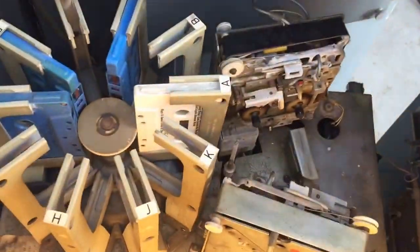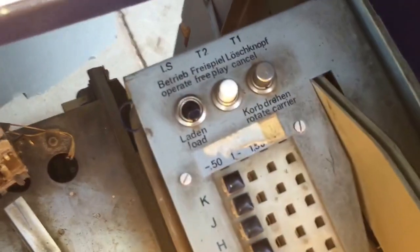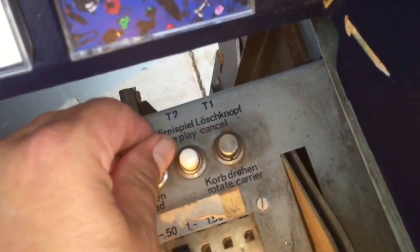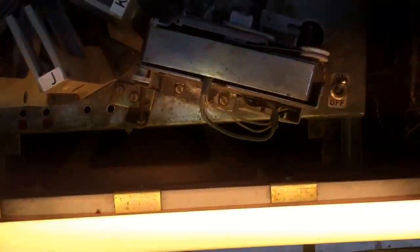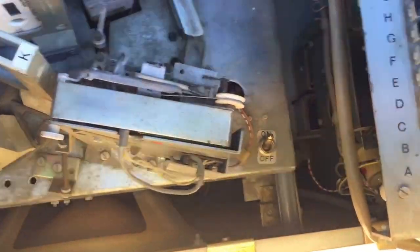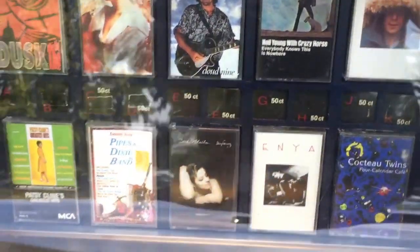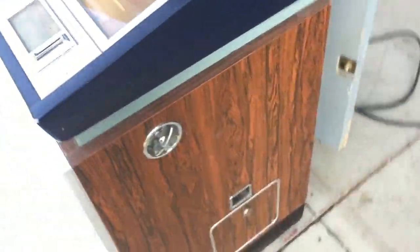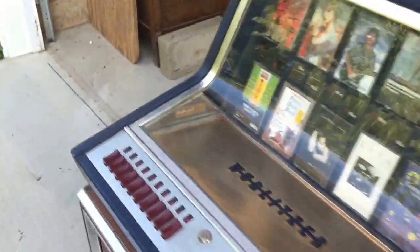Inside, it's got the cassette right there, and your controls over here for free play, operate, cancel — that sort of stuff. Your pricing is over here, light bulb in there, real nice. You put your cassettes in there — that's real nice. It's got a coin door; I don't have any keys for it, but all the doors are open except the coin door.